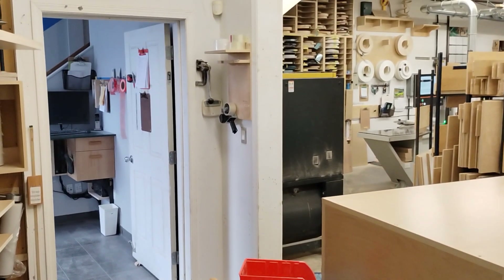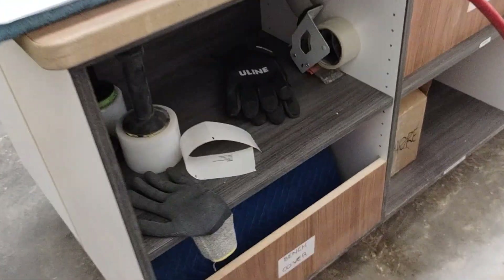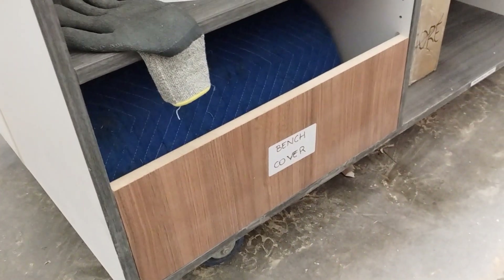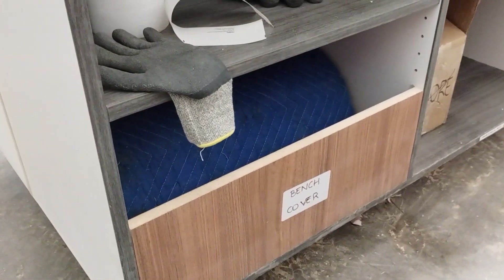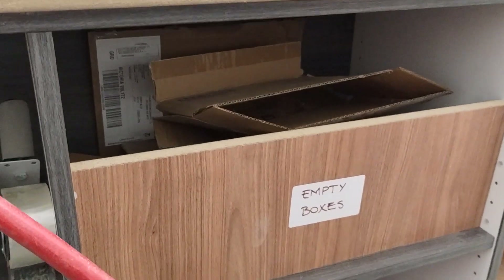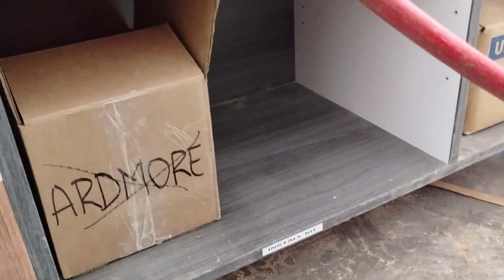I'm trying to move all the sheeting materials and then lower over here. It's not finished yet. We're going to have bench covers here. Empty boxes that used to be on the stairs are over here now. We're going to put some installation keys here.